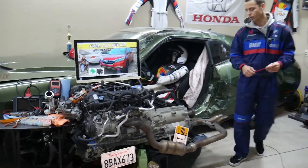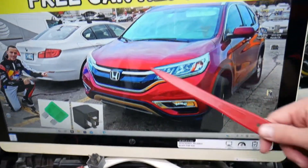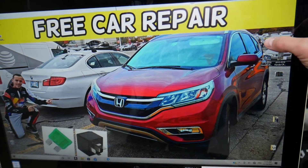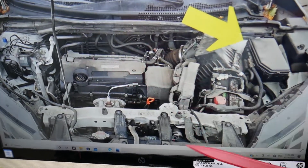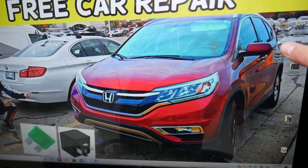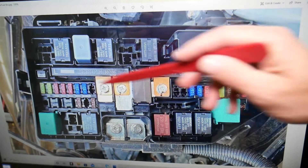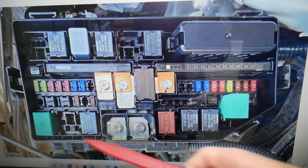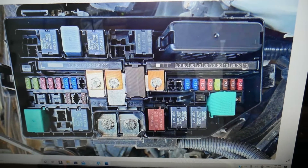The radiator fan relays — you may have up to two relays. We're going to demonstrate on the 2015 Honda CRV. You have two different fuse boxes; we'll be working in the one that's easy to access, the fuse box right under the hood. That's your engine, your car battery, and the fuse box right here. Remove that cover and once you open it, you'll see the fuse box layout. The front of the Honda CRV faces the windshield side. Starting from one side, the relays go one, two, three, four, five, six, seven.